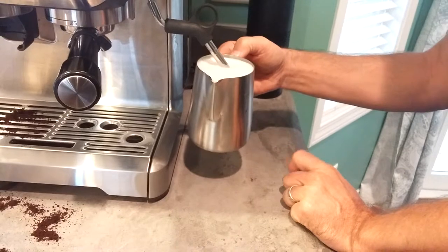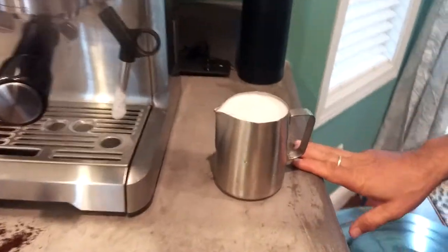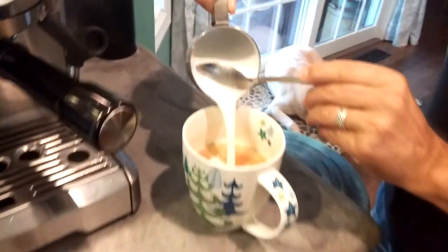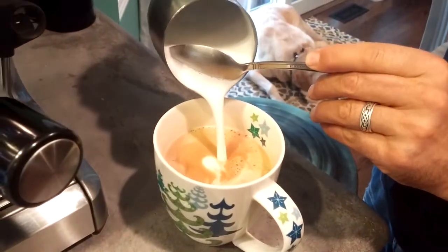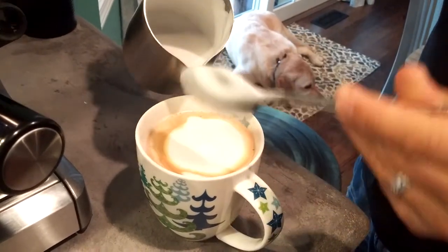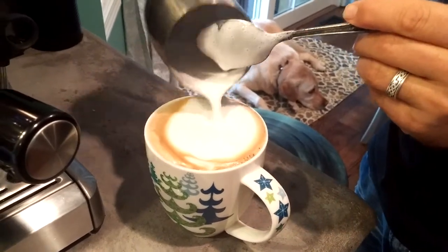Before it bubbles over, just turn it back to standby and keep the pitcher there for about three seconds. You'll hear the wand kind of stop. There's your froth. You can do it like a latte — hold the spoon there, pour it in, and then ladle on your foam — or you can spoon out the foam and do more of a cappuccino. I think that came out pretty nice.